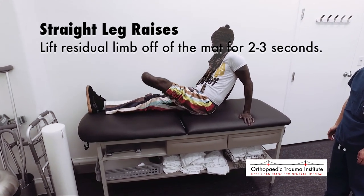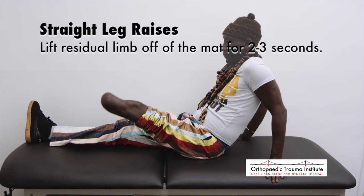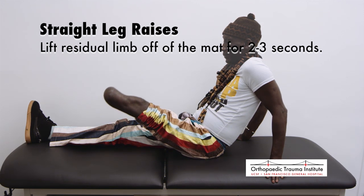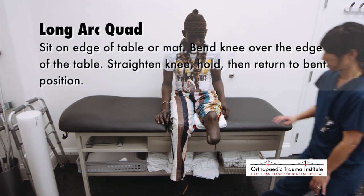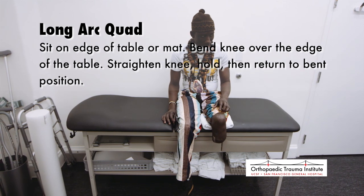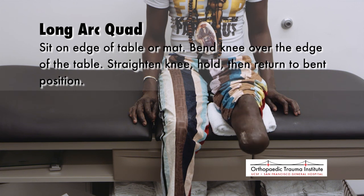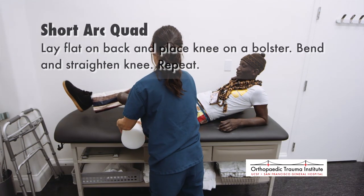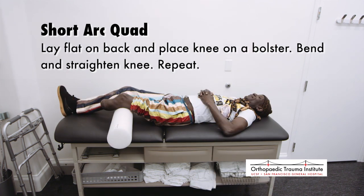Straight leg raises: once able to perform a quadriceps set with a fully straight knee, you will progress the exercises by lifting the limb off the mat and holding two to three seconds to perform a straight leg raise. Long arc quad will begin by sitting on the edge of the mat, table, or chair. Your body will be straight and not slouched, your knee bent over the edge of the table. Proceed by straightening the knee fully and slowly bringing back to the starting position. Short arc quad will begin by lying on your back and placing your knee over a bolster. It is important to bend and straighten your knee fully.